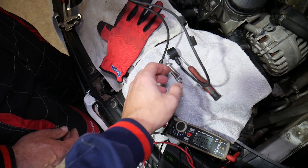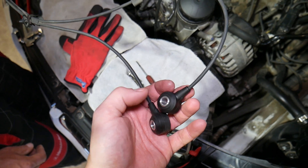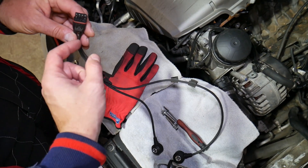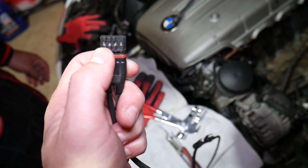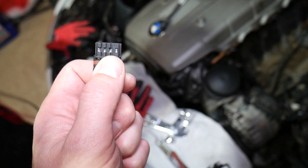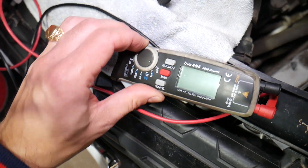On BMWs, the sensors come in a pair of two — some engines have a single one, but the N51 through N55 come in a pair of two on one connector. It may look like this or it may be round, but just follow the wire — you will have two wires for each sensor. The left pair will be for one sensor and the right pair will be for the other sensor.